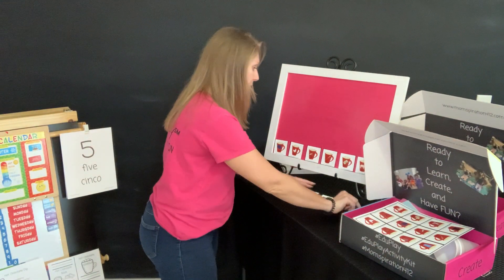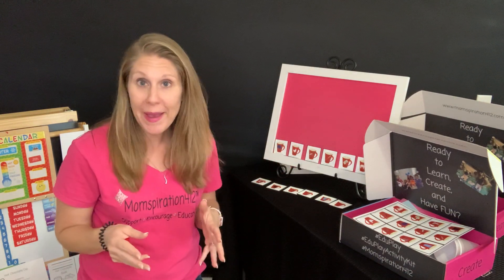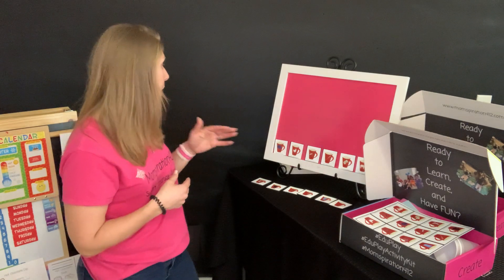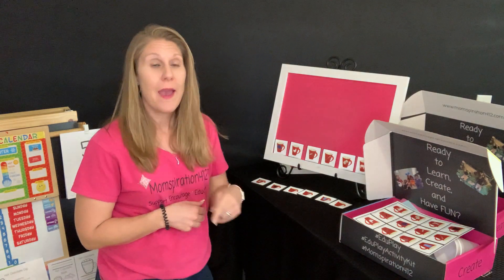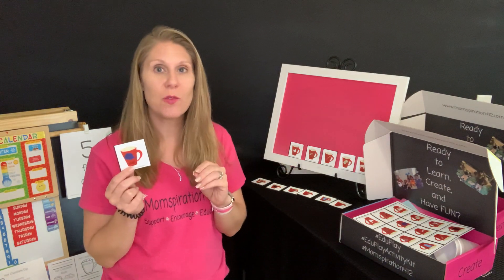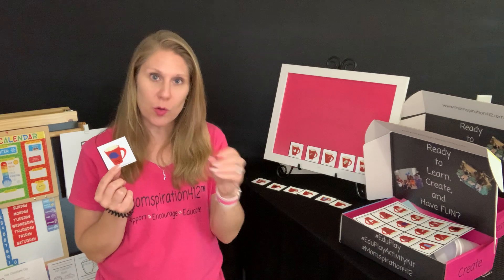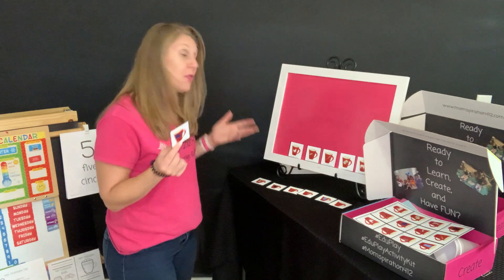Now you can have them all laid out. If you want to have just a few — maybe four matches — you could certainly do that and take some away. You can make it easier for the kiddos or more challenging. They could pick a card and say, okay, cap — kuh-app. That's the easiest way for them to start listening to those sounds. Kuh-app. What other picture makes that -app at the end? So we're going to rhyme that ending sound, the -app part. Kuh-app.